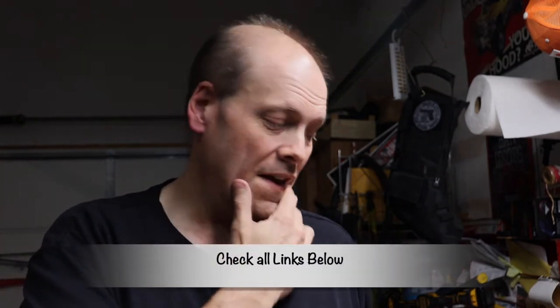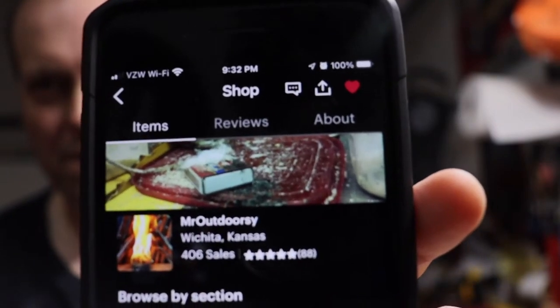He got some fire starters from a guy on Etsy — I love shopping on Etsy, you find all kinds of cool things. This guy has a YouTube channel too, so I'll leave a link to his Etsy store and his YouTube channel down below. It's 'Mr Outdoorsy.' I saw what all he had, so I wanted to dabble into it and see what was available, and I'm going to turn the camera around so you can see everything we got from him.